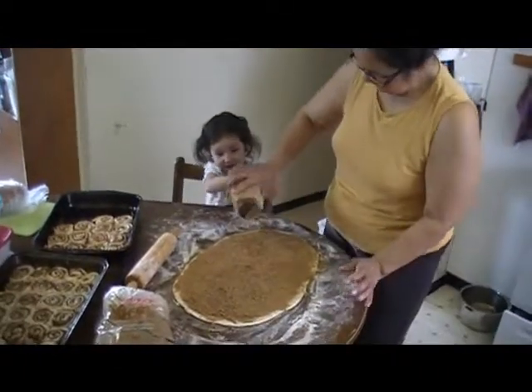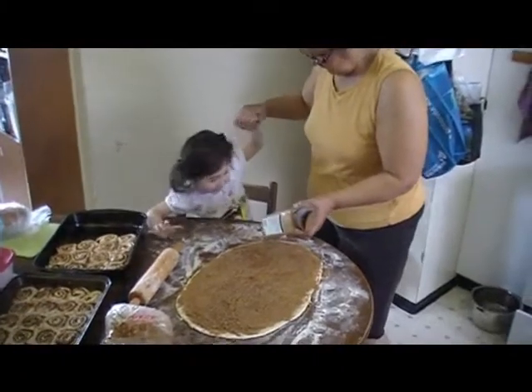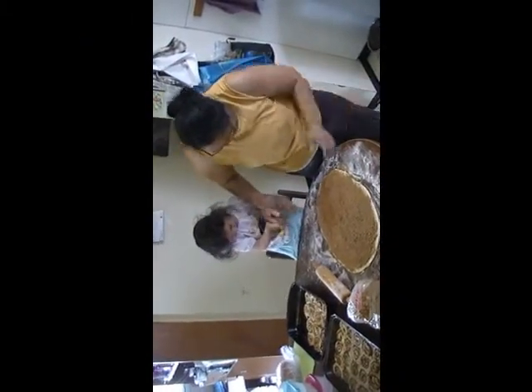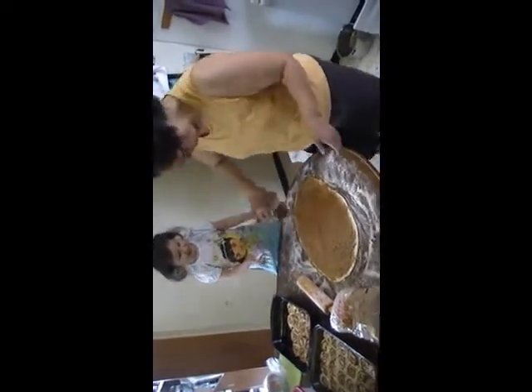Who are you helping? Stand up. Stand up. Stand up. Okay, stand up. Mm-hmm. It's snow! Who are you helping? Anna.